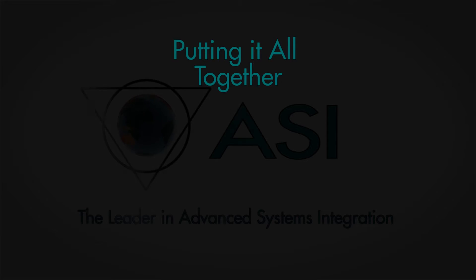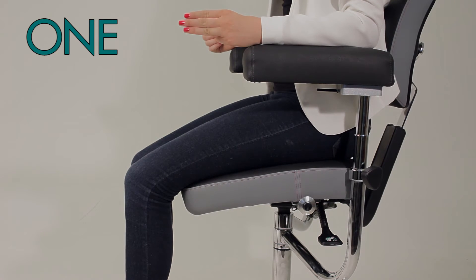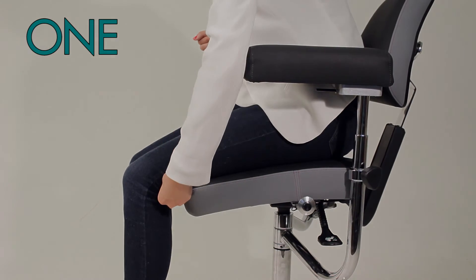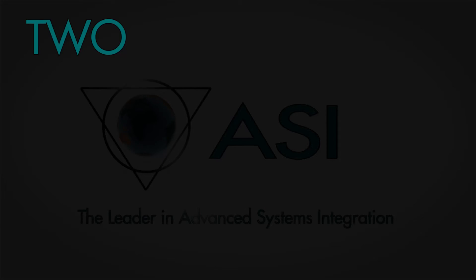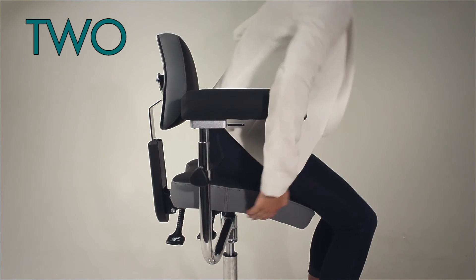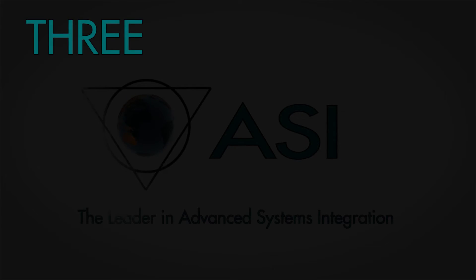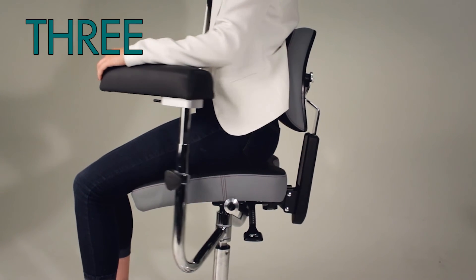Putting it all together, our eight-point checklist for optimal support and comfort breaks down to: one, a generous and angled seat design allows for proper seating and stable support with correct distance between the back of the knee and the front of the seat. Two, proper height off the ground with smooth yet slip resistant upholstery.